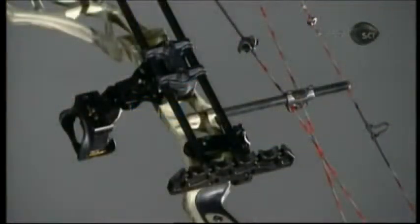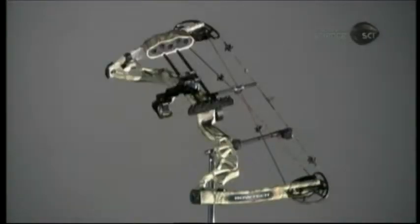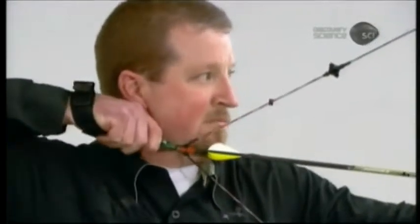At this factory, they produce one compound bow every three minutes. With production targets now met, it's time to aim for success at the shooting range.